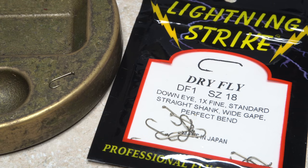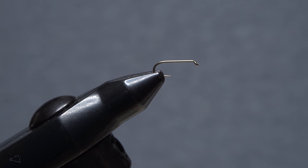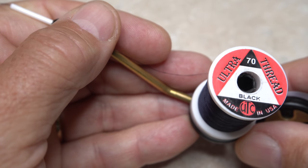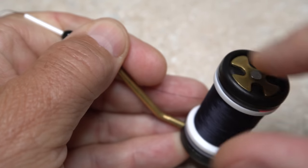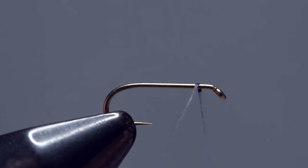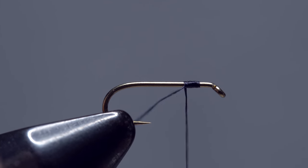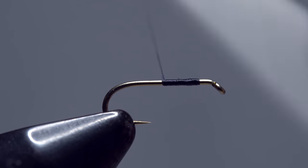This pattern starts with a size 18 Lightning Strike DF1 dry fly hook. You can even tie it down to a size 20 if you like. Begin by getting the hook firmly secured in the jaws of your tying vise. For thread, I've loaded a bobbin with a spool of black UTC 70 denier. You may want something a little smaller if you're going to be tying on a size 20. Get your thread started on the hook shank leaving an eye length space behind the eye, take a few wraps rearward, then snip off the excess tag.